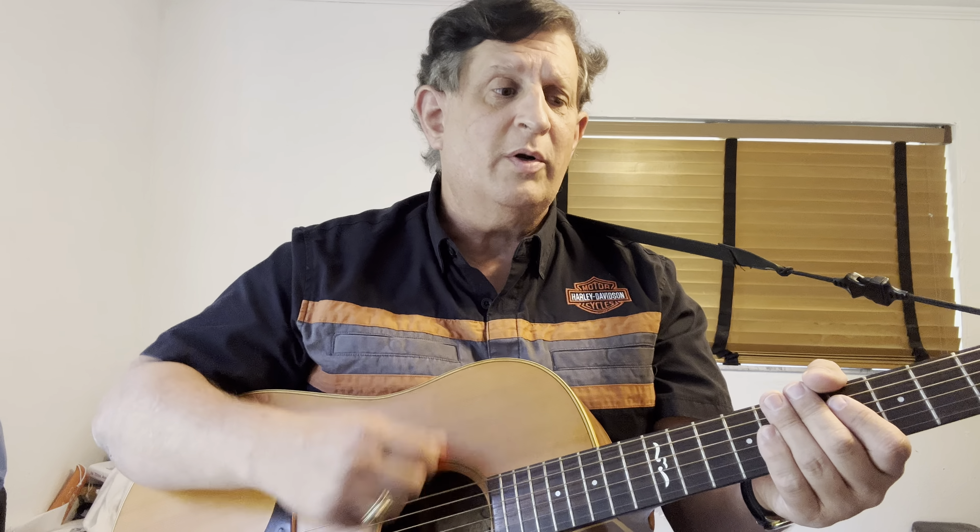One e and a, two e and a, three e and a, four e and a. One triplet and triplet, two triplet and triplet, three triplet and triplet, four triplet and triplet. One e and a, and a, and a, two e and a, and a, and a, three e and a, and a, and a, four e and a, and a, and a. Stop.